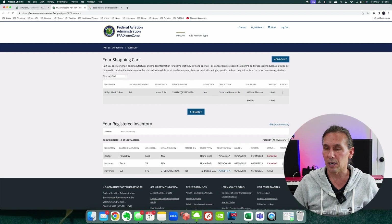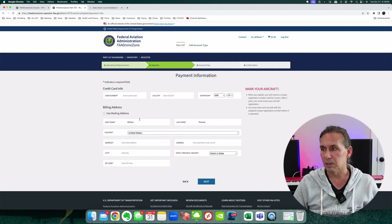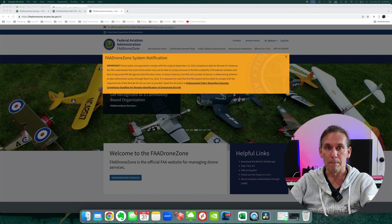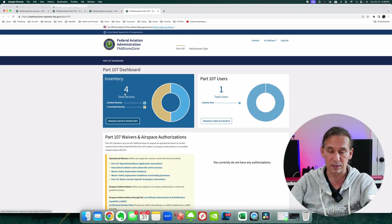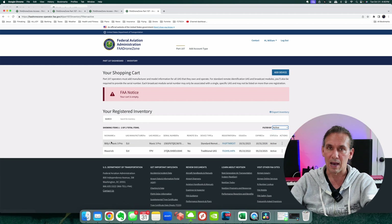There is a charge to register a drone — it's five dollars. Acknowledge the FAA requirements, put your information in, hit save, and you're done. I always like to check my work, so I'll go back into the DroneZone to make sure it got added correctly. Back at the home page — go to DroneZone Services, launch the dashboard, and I can see I now have four devices, which is good because it was three before.